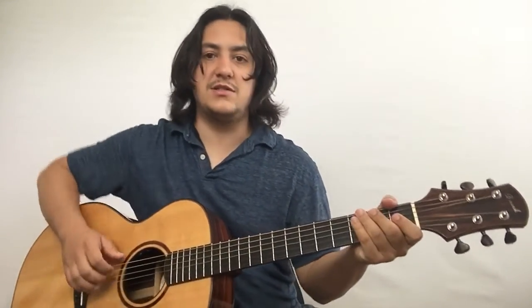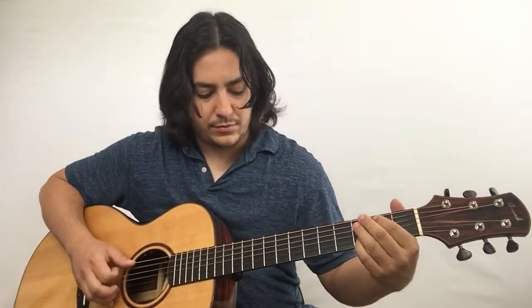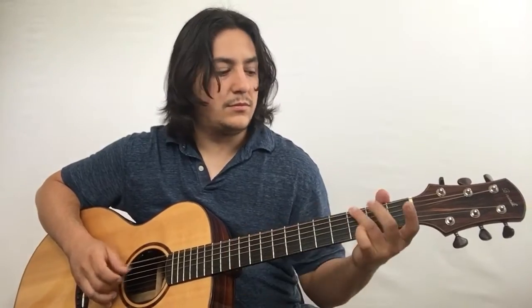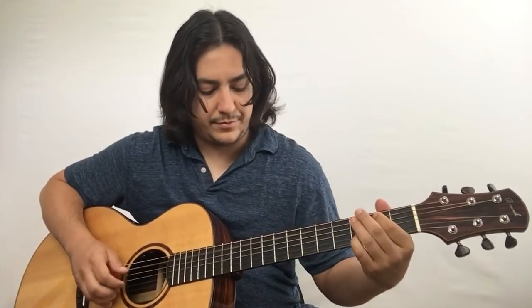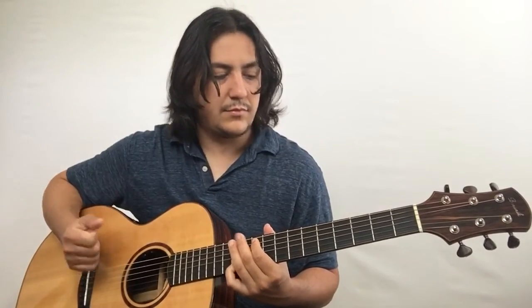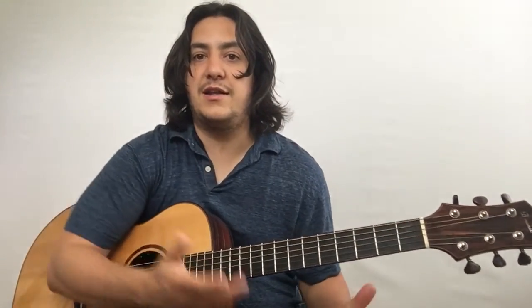All right, so that's the intro. I'll just play through it one more time, nice and slow. You can practice playing the pattern twice up here after doing that. And that's the intro to Blackbird — I'll give you the verse and the chorus in another video.